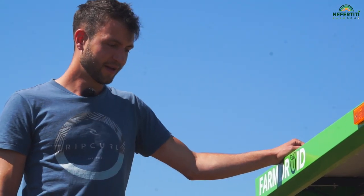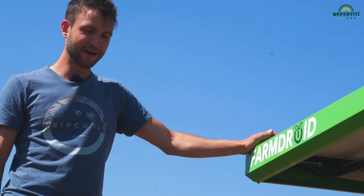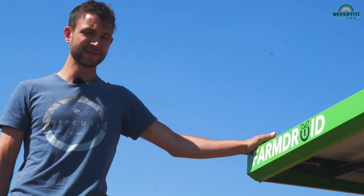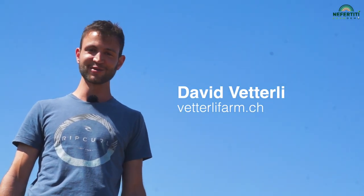We have christened the machine Helga. The robot and I really have something of a relationship. While working in the latest field, it sent me 55 text messages. It writes to me whenever it has a problem, and every time it does so I have to go out to the field and tend to it.